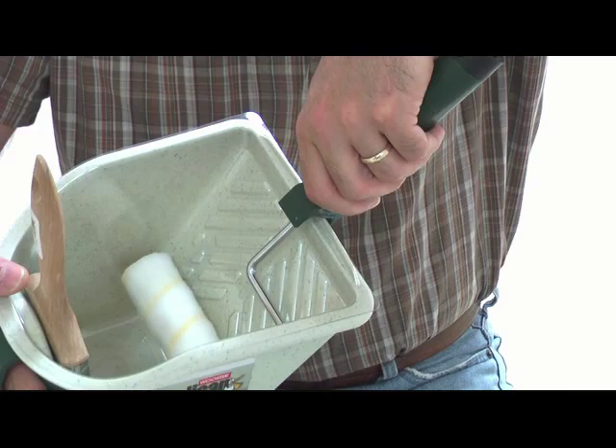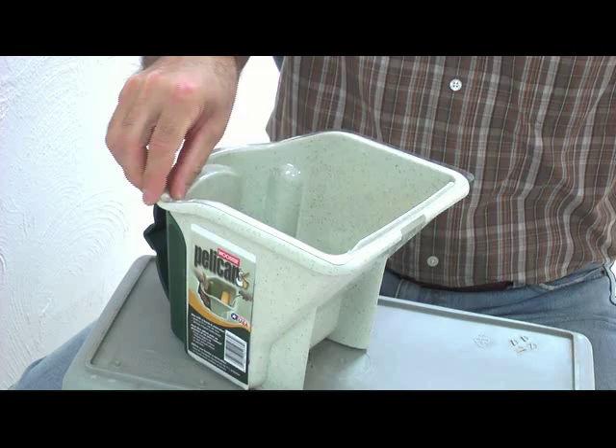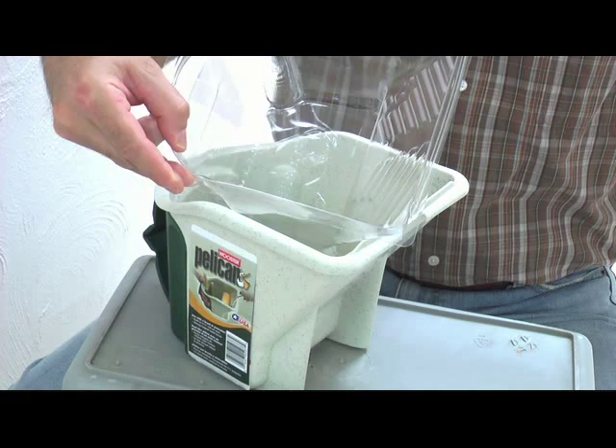The generous roll-off area works with all four and a half inch rollers. Disposable liners make cleanup and color changes a breeze. And it's made in the USA.